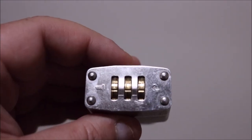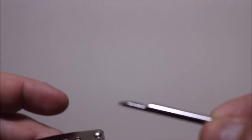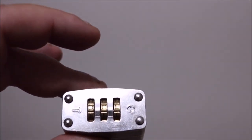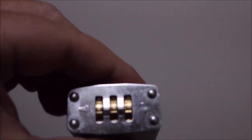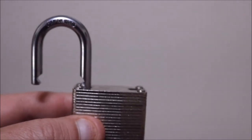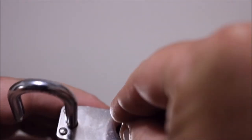So how this works: you've got your lock and your key. When this comes from the factory, the combination is 0-0-0, and as you can tell, it will not lock. To change it, you open your lock up, take your key, and stick it in.